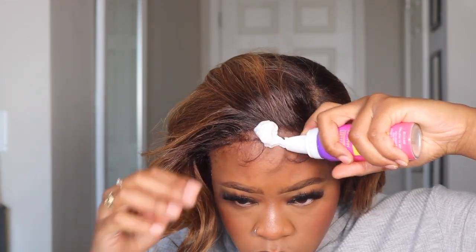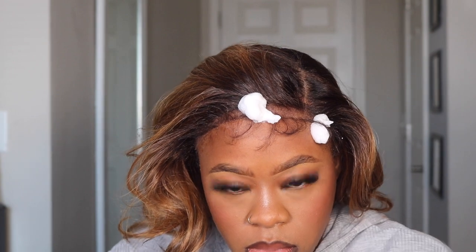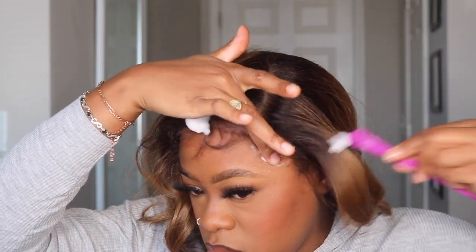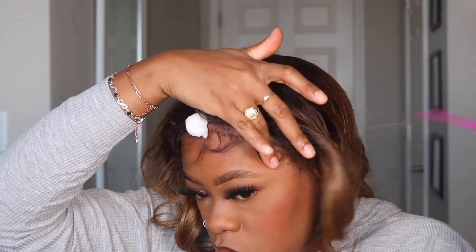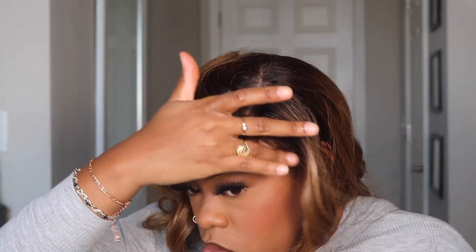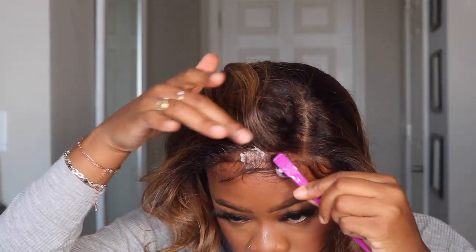To get my baby hairs down in place, I'm going to use this Isha mousse. You can also find the link to that in my description bar — I believe this product is available on Amazon. It held my baby hairs down really, really well. I didn't have to use any extra product; once you get them swept in place they pretty much stay that way.